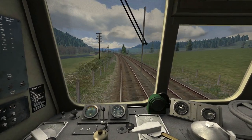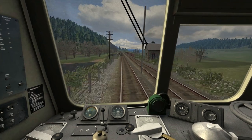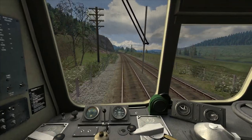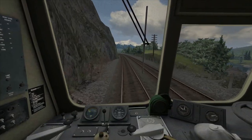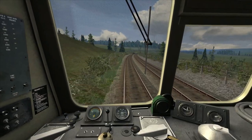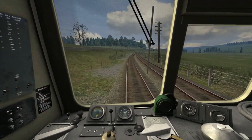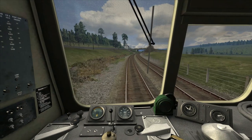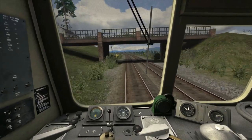As we reach 60 mph I'm just reducing the power to step three. It looks like we've gone slightly over 60, but we will be slowing down on this uphill section — we're going up at 1 in 100. I'm now idling the power and braking lightly to bring our speed off in time for a reduction down to 50 mph, which is coming up shortly. Now allowing the train to coast down to the speed limit — we're now entering the 50 mph speed zone.